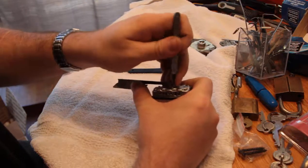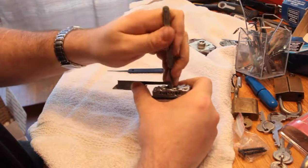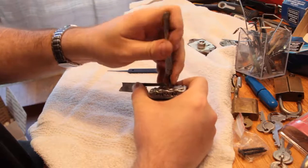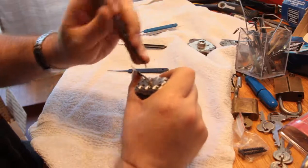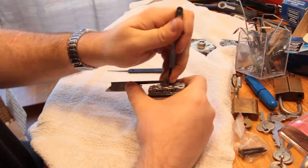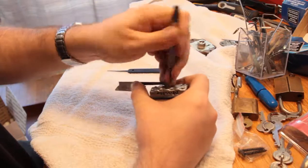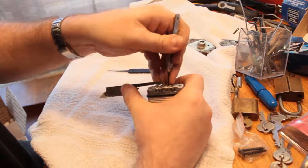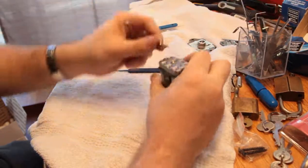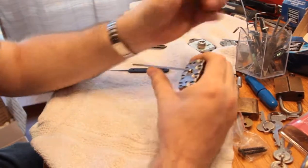I did not detect any security pins in here, which is really surprising for a Master Lock. Normally they're just chock full of spools and serrated pins and all sorts of things. No security pins here, but you know — this one seems to be just a really loose tolerance, standard pin type of application. So I'll switch to the bottom of the keyway to give myself a little bit more clearance in there.